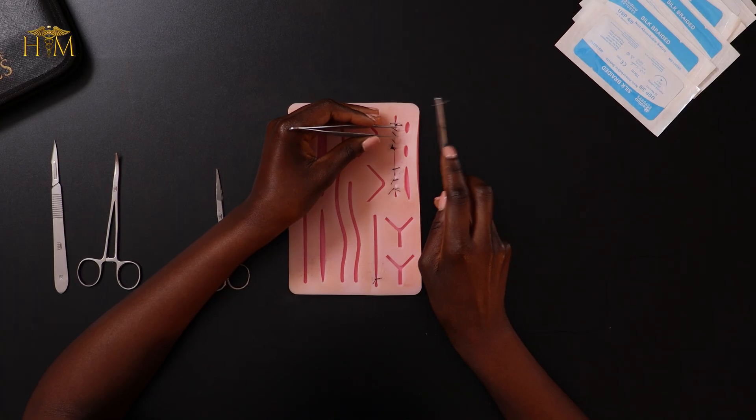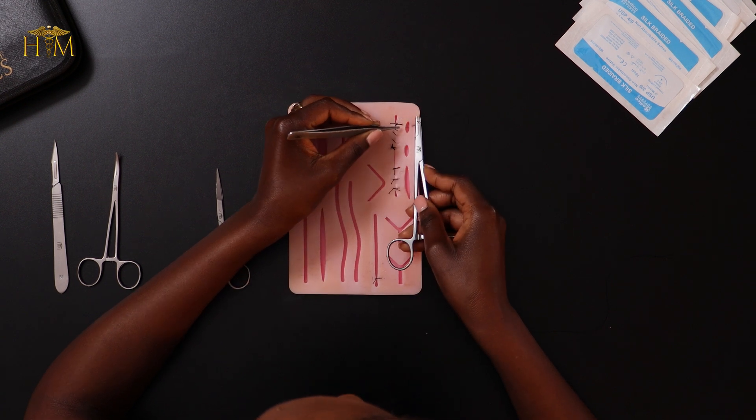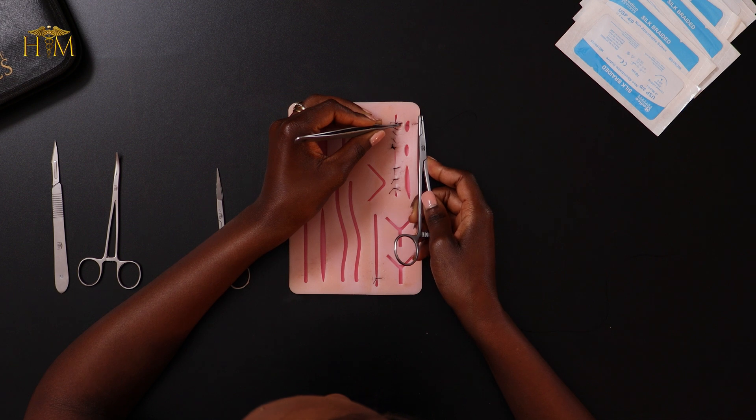I'm starting with my needle positioned in the right place on my needle holder and I'm going to put my forceps in my left hand. I've got my wound here and I'm going to start the same way we always start — advancing the needle about a few millimeters away from the edge of the wound, going in and advancing to the other side.